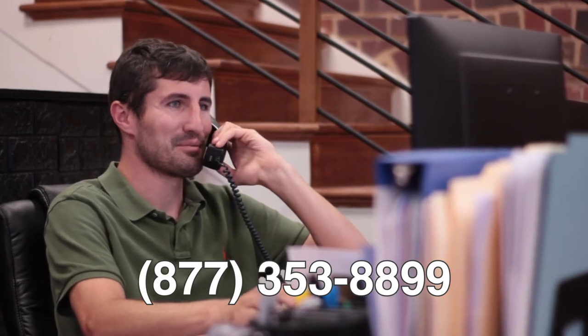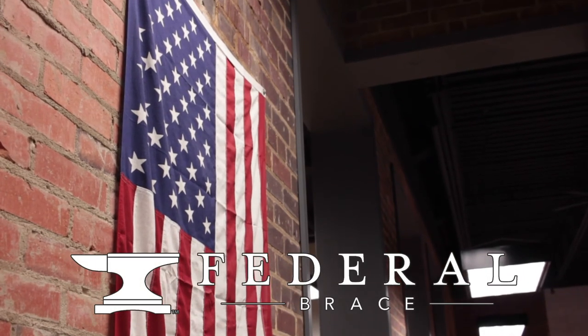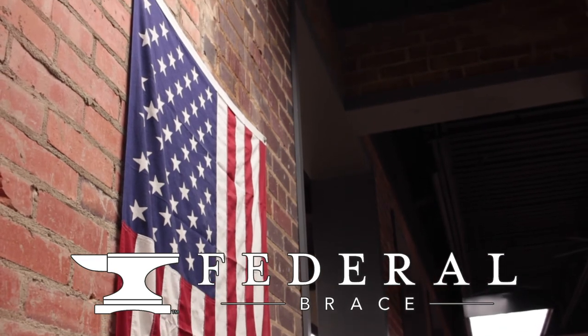Installation is easy, so decorate your space with form and function. Thanks for watching. For more product information and Made in the USA innovation from Federal Brace, be sure to subscribe to our channel and check out federalbrace.com. Stay safe, and we'll see you next time.